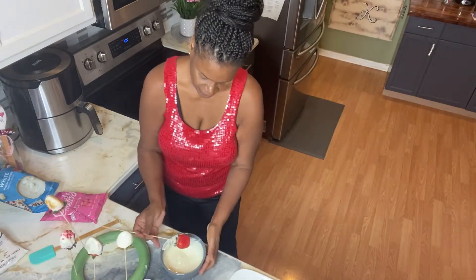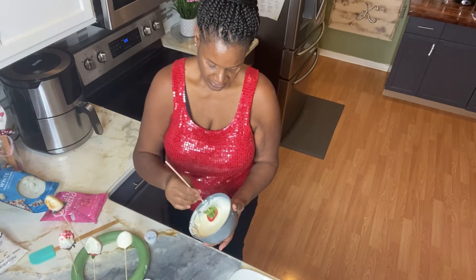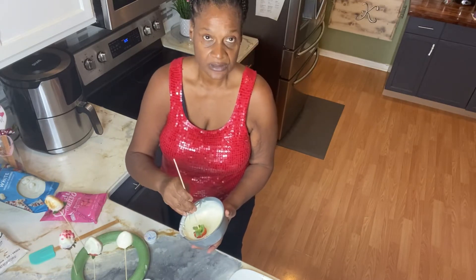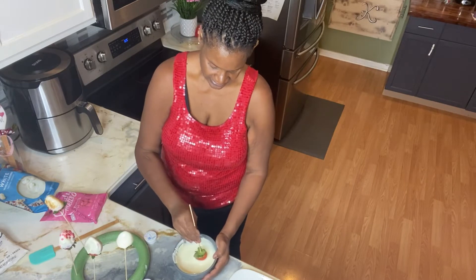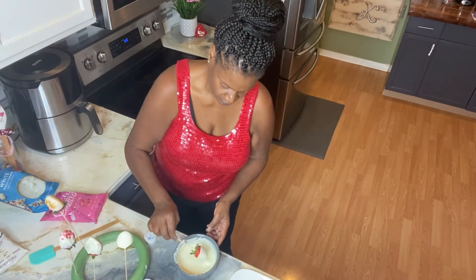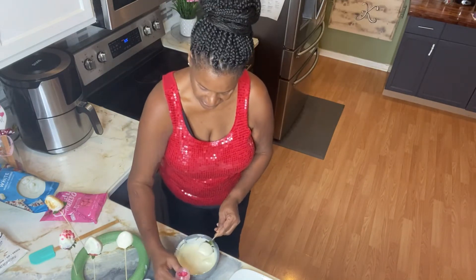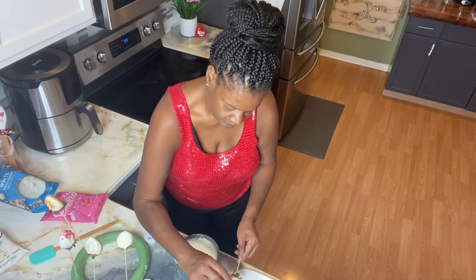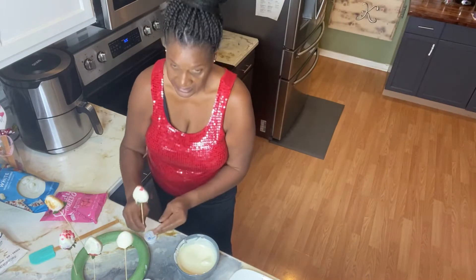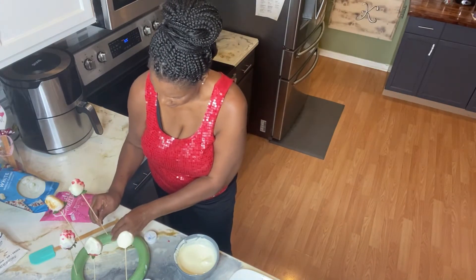I'm gonna use this white until it's all gone, then I'm going with the pink — I want you guys to see what the pink looks like too. On this one, I'm gonna go ahead and add some more of the X's and O's Valentine's sprinkles. There we have it — place it on the styrofoam. Some will drop off but it's okay.